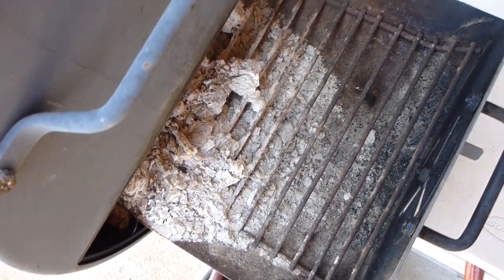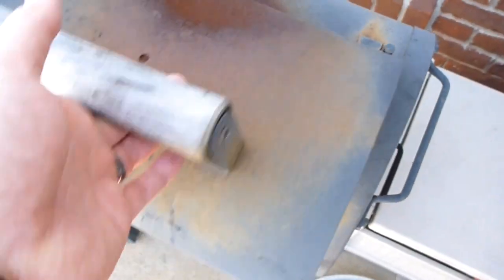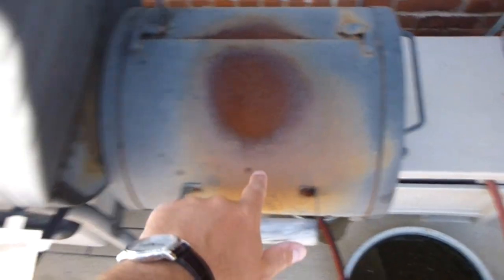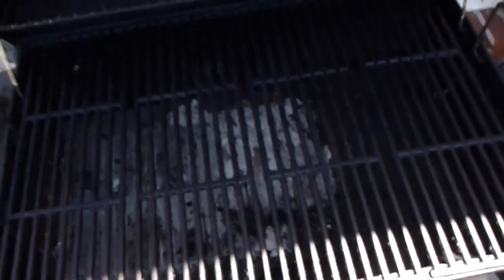You can use the side box to grill on as a charcoal grill, but usually what I do is use it for hickory chips, and it just does a really good job of pulling the smoke from there and out through this, and obviously going over all your meats in there.